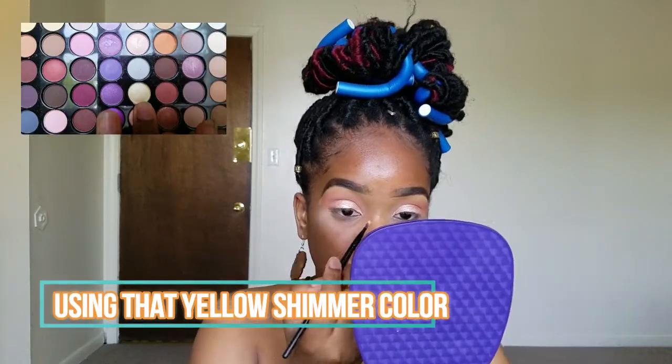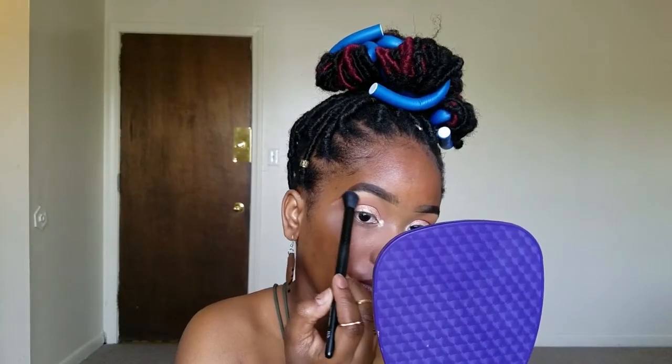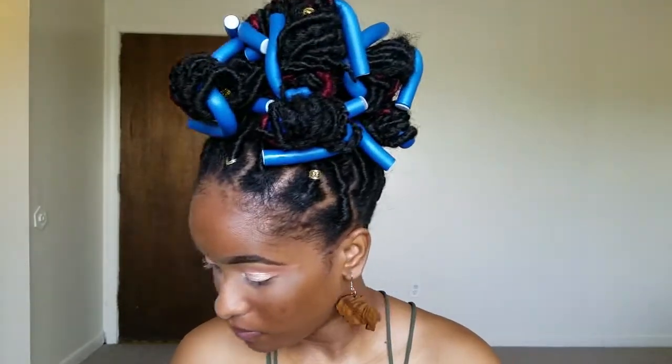We're going to spray this brush with setting spray so we can have a nice pigmented color in the corner of our eyes. I'm going to go in with this color right here. The mascara that I'm using is the Lash Sensational Full Fan Effect by Maybelline.